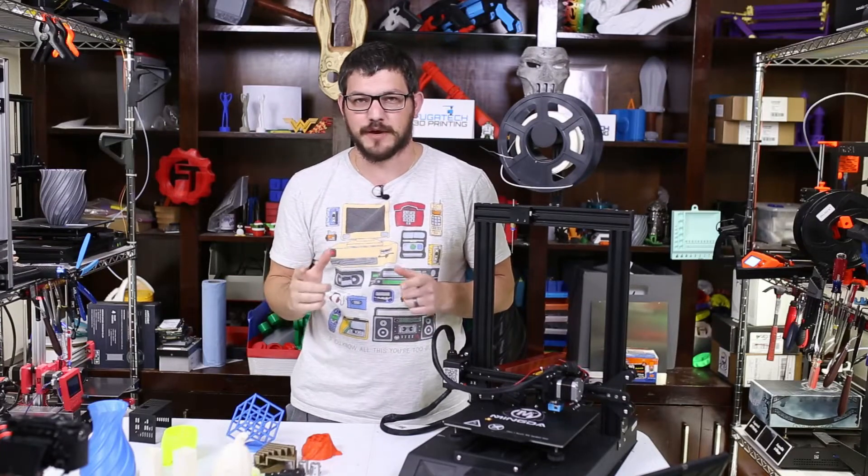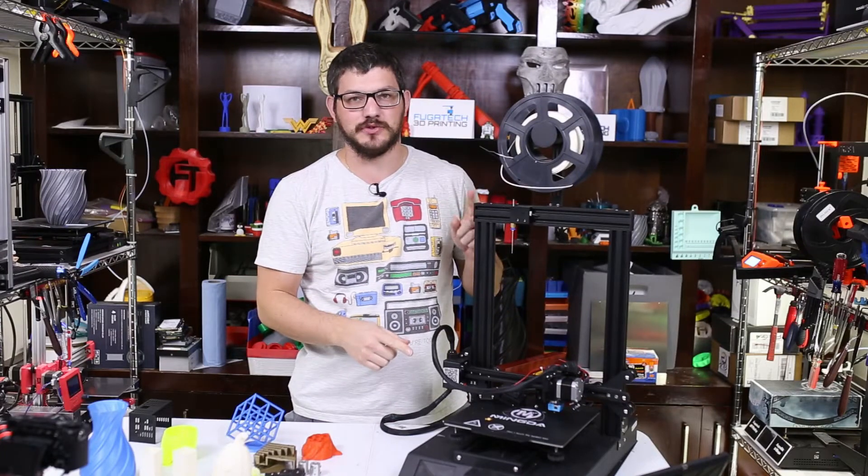What's up guys? Shane here from Fugatech 3D Printing and today we're going to review the Mingda D2 3D printer.